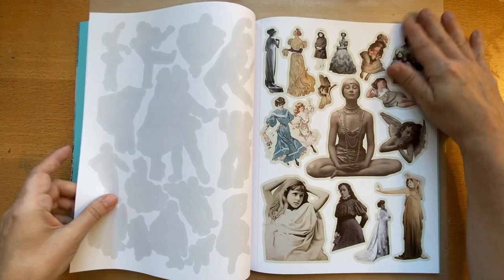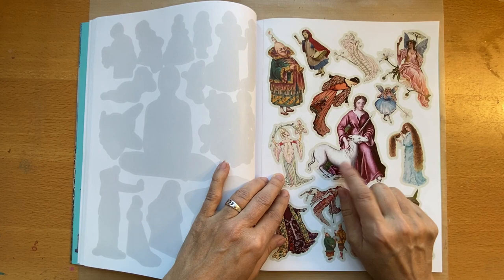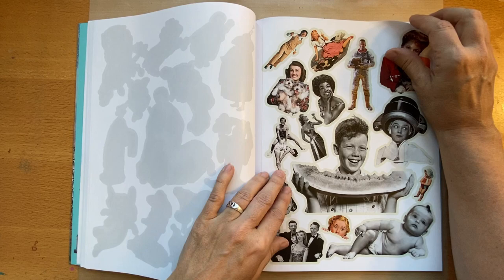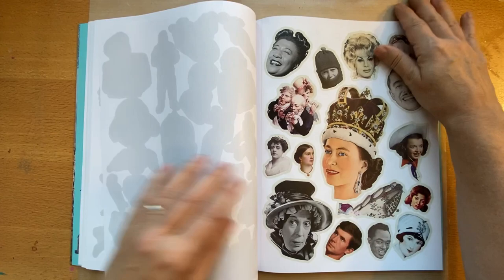A lot of fun images. This is my initial impression of this book. This one here is from a tapestry — I just watched a video about unicorns that described this very tapestry. There's a whole story about unicorns in it. And look at that little guy, that's so cute.